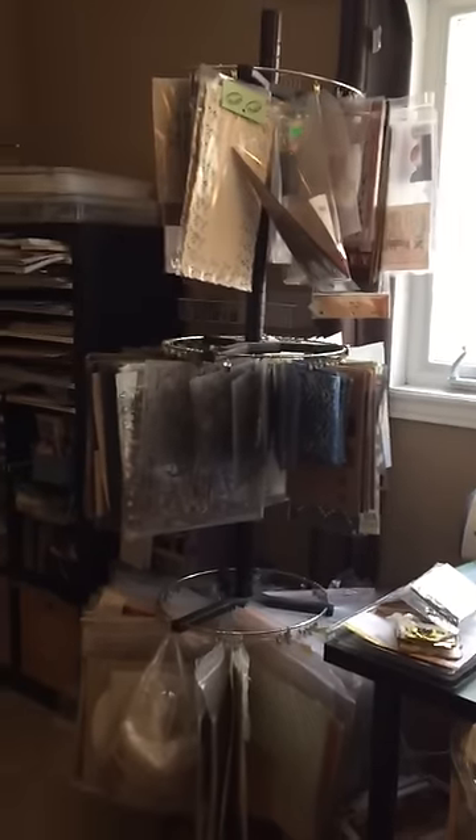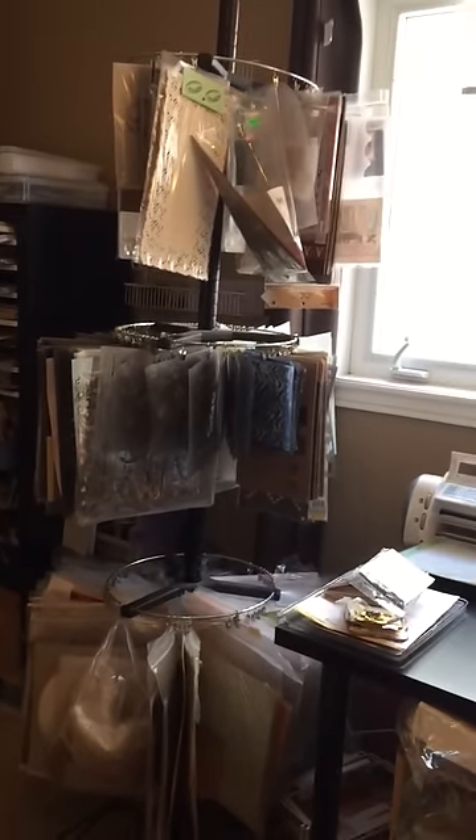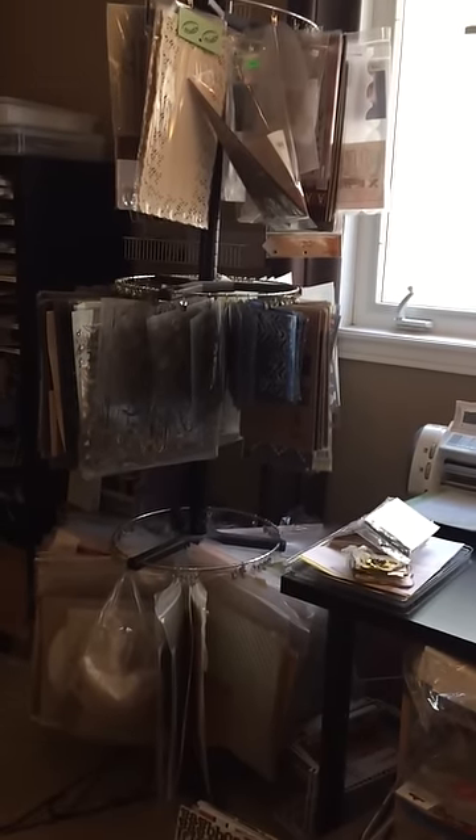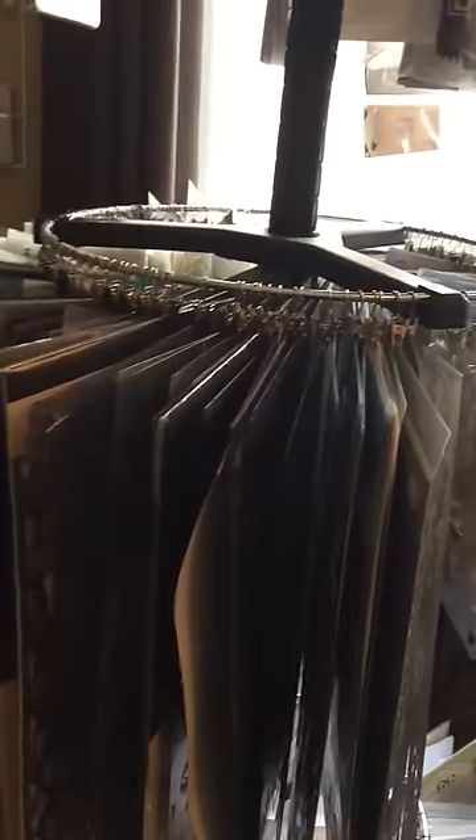I have a standing twirl thing — that's where I hang all my masks. I used to hang all my papers there, but now I hang my masks and other odds and ends. They're all kind of clipped on. It's a Clip-It machine — that's what it is.